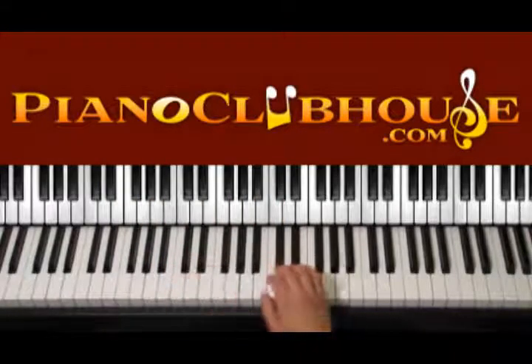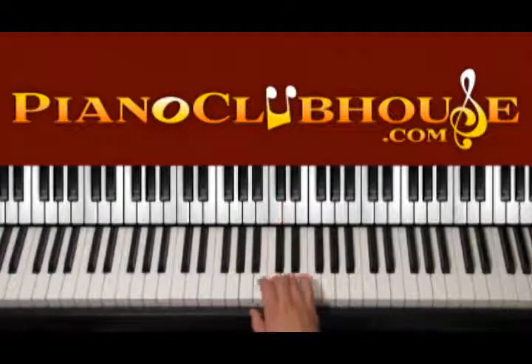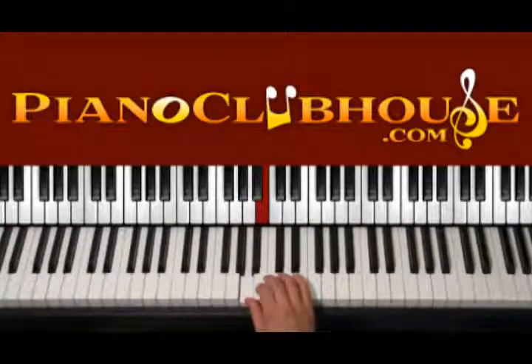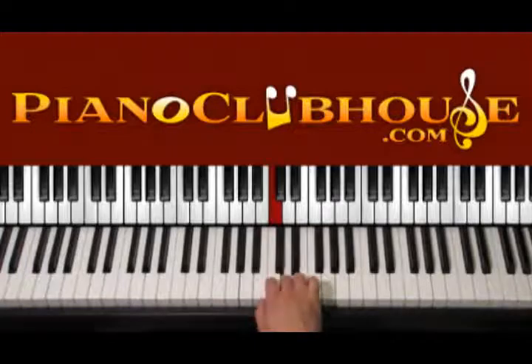Right hand: C, D, C, D and then B, C, B, C and then A, B, C, D, and then we start again from C, D.